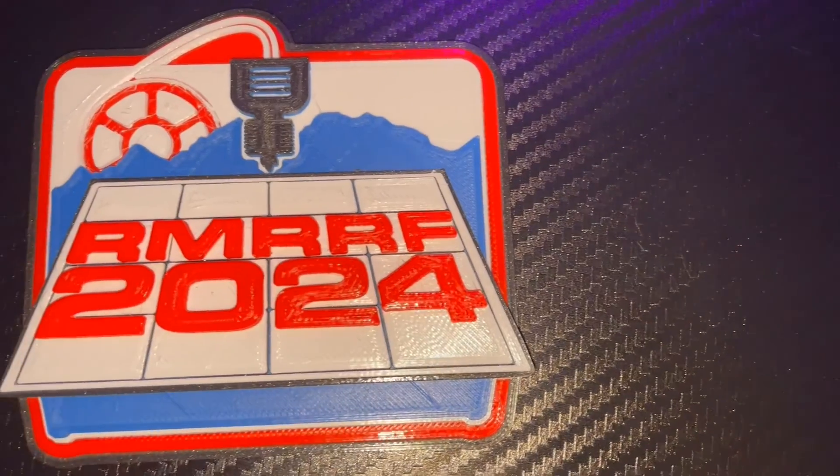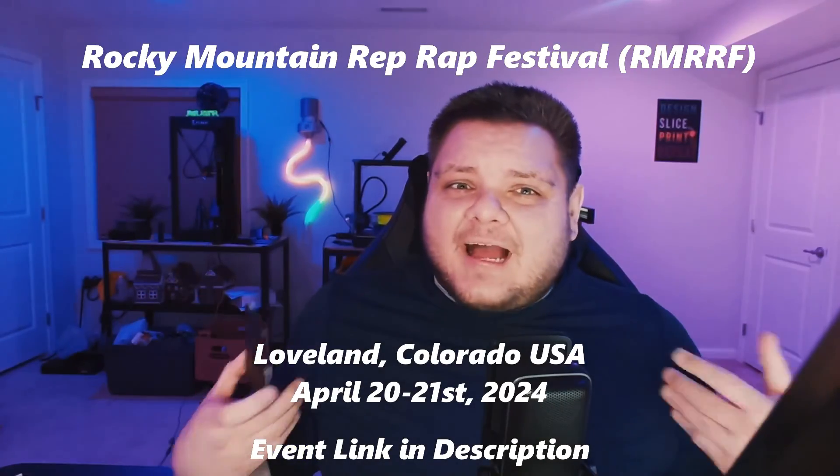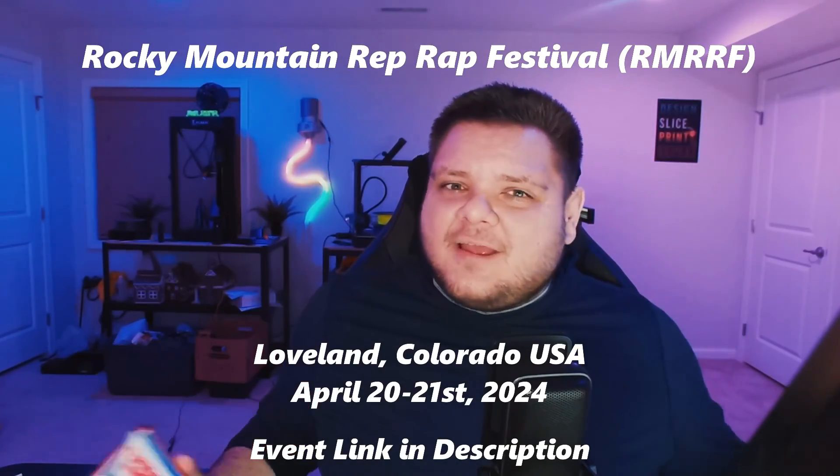Speaking of projects, this is one of my very first color swap tests — a logo of the 2024 Rocky Mountain RepRap Festival, coming up very soon in Loveland, Colorado, April 20th and 21st. I'm going to be there, I'm going to have a Maker Table. If you're going to the event, come see me and come say hi — hope to see you there.